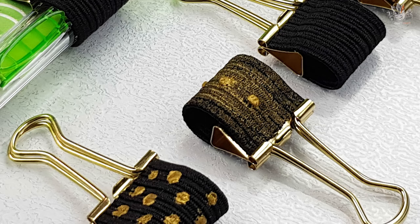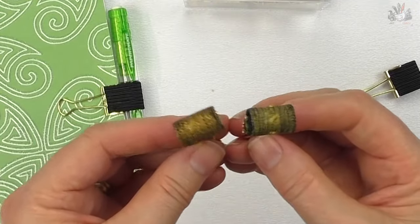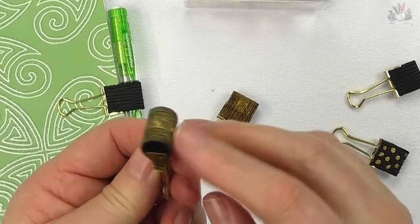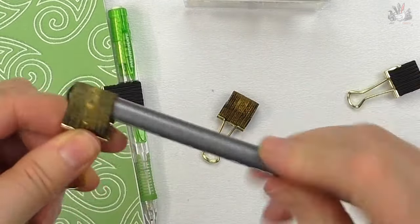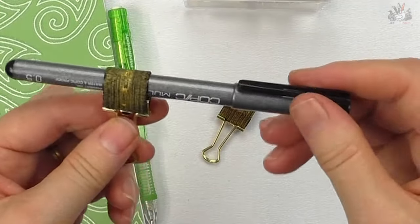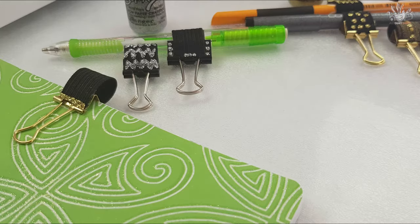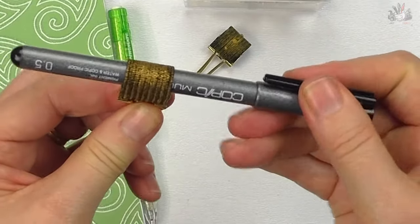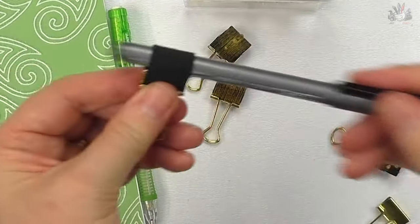I've got an antique gold and a metallic gold — two entirely different looks. They're soft to the touch, they don't crack, and they're quite flexible. It's easy to put your pen or pencil in. I've also used gold Stickles and silver Stickles, so if you don't have access to any printed elastic, this method works really well. I'm Donna from Art Craft Crazy — thanks for watching!